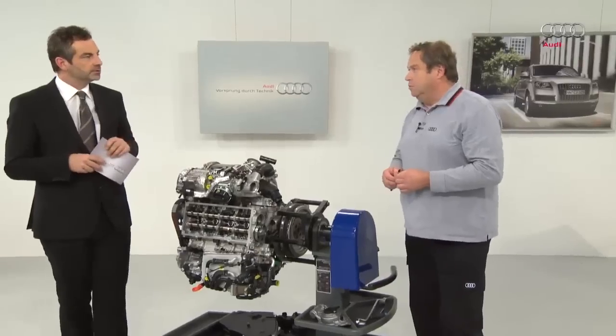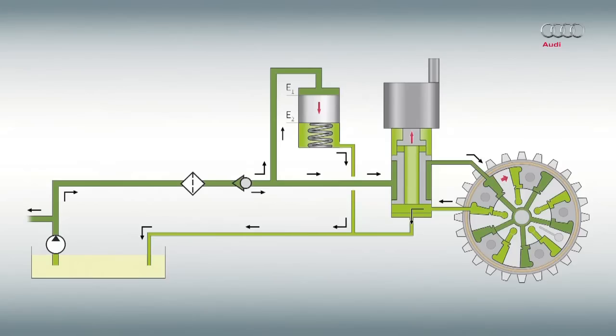We have two graphics to illustrate this. Here we can see the filling process. The oil pressure in the oil supply is so high that the accumulator can be filled. At the same time, the camshaft adjustment is set to early. This means that it is in the start position when the engine is switched off. A locking bolt is engaged in the module and remains in this position when the engine is started. Once the engine is running and there is sufficient oil pressure, the bolt releases automatically.